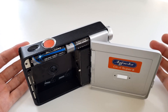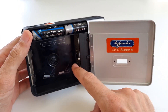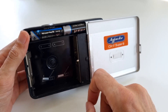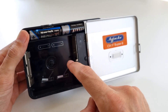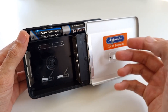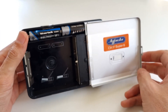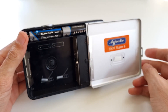Nowadays they are almost unusable because these cartridges are really hard to get. You can find them still here and there, but shooting one roll of film will cost you roughly 60 euros — and that's 60 euros for just 3 minutes worth of poor quality video. So it's quite expensive to use them as they were intended.